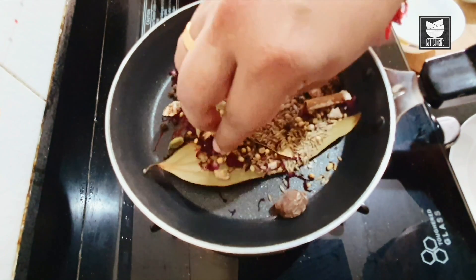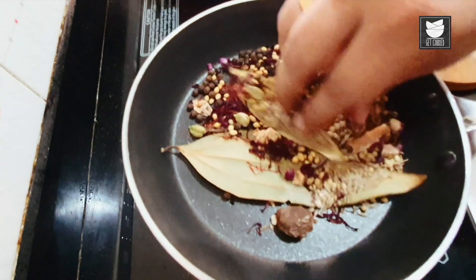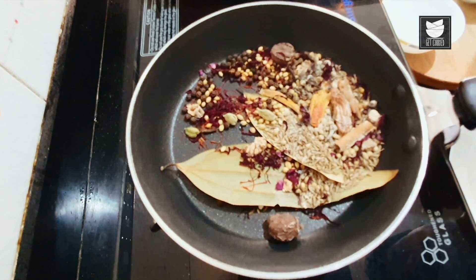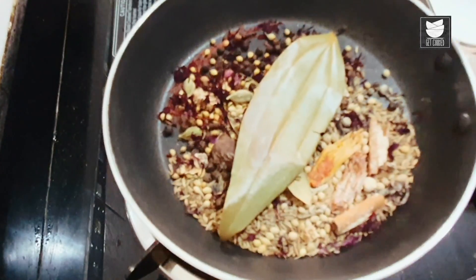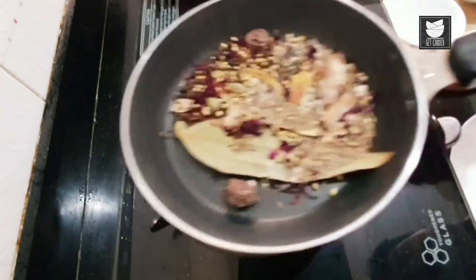We are not going to cook this — we just want to heat them up. You don't want to lose the color of the masala. Once you feel the fragrance, just remove it from the gas. It is ready. I'm going to let it cool for a while, and once it cools I'm going to grind it into a nice fine powder.